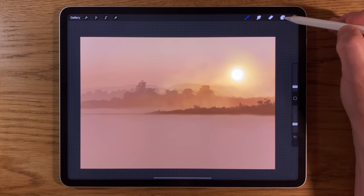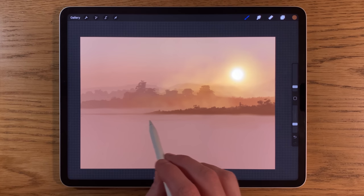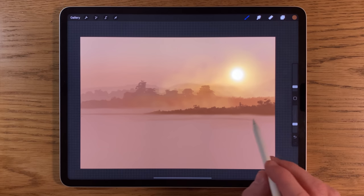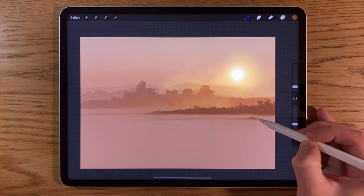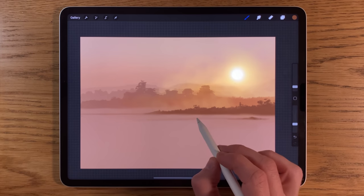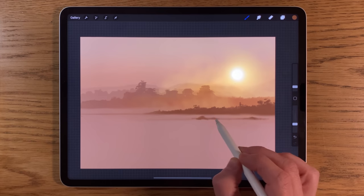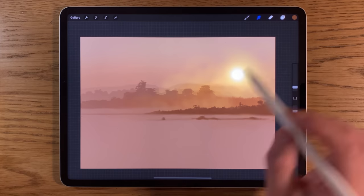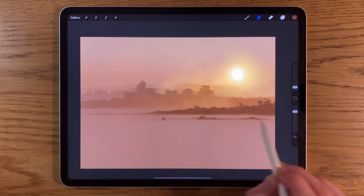Back to airbrushing and the medium brush, maybe creating another layer — layer 13. We could have some more features here, a little bit closer, maybe some things just sticking out in the water. Using the smudge tool to blend the bottom edge in a little bit.